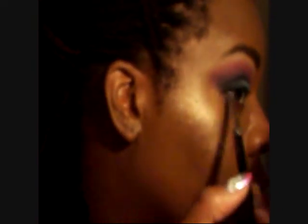I'm continuing to smokify this look. I'm going to bring it up into that plummy color just a little bit and fade out, making sure it's all blended. Then I'm going to touch up again with the blue.